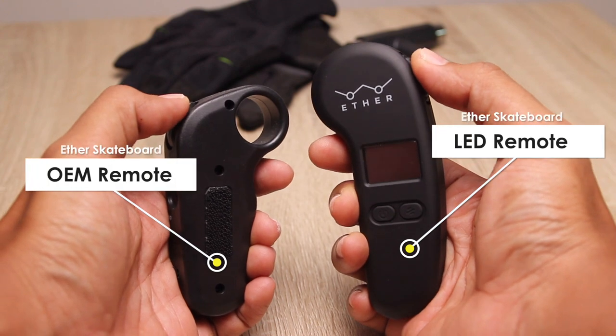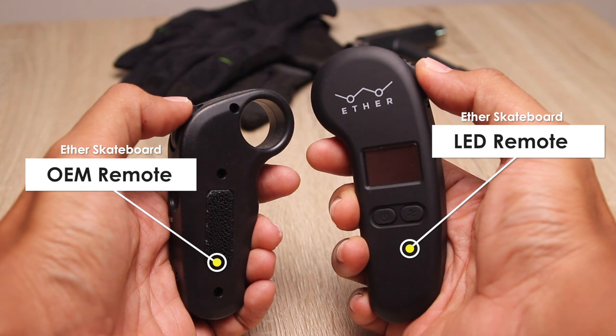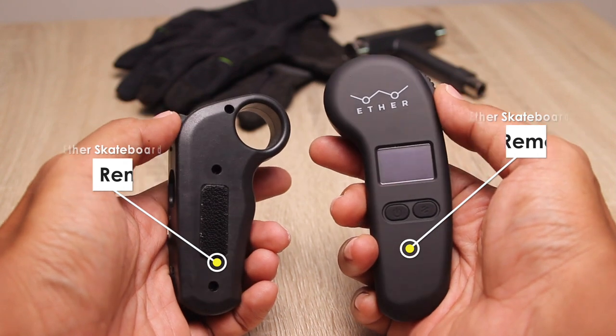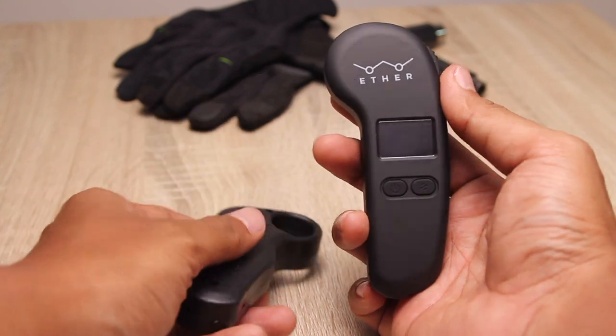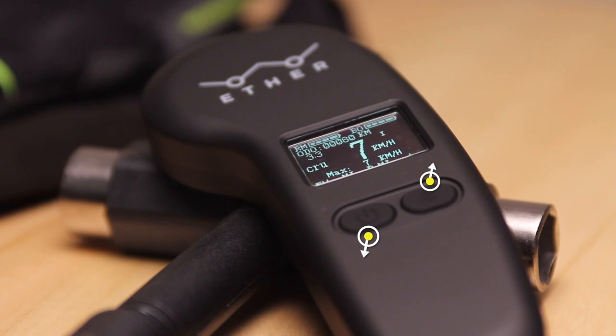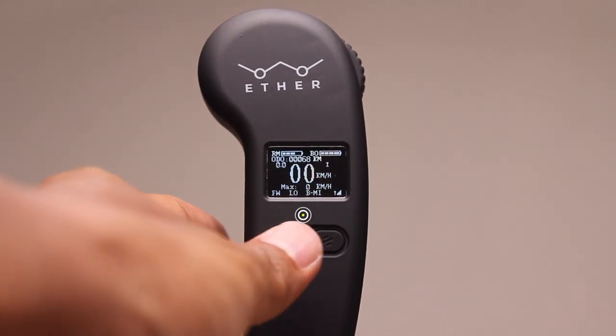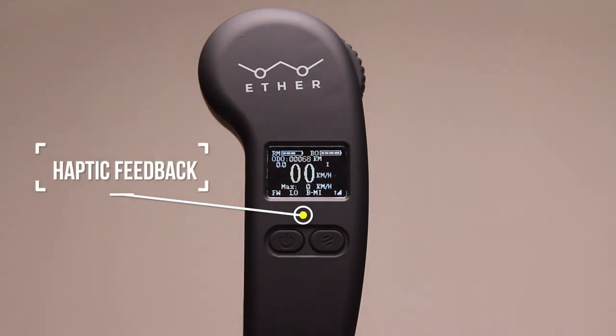New on this upgraded remote is that the thumb wheel has longer travel, which should give better modulation to the speed and braking control. On the minimalist design there are only two buttons, which do allow me to access all the upgraded settings. Powering up the remote, a haptic feedback response lets me know that my board is connected.